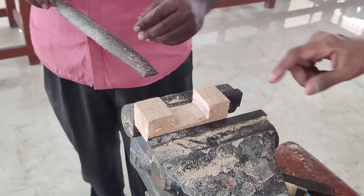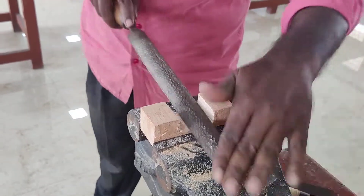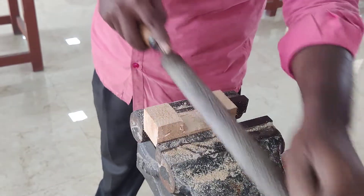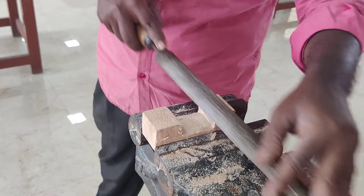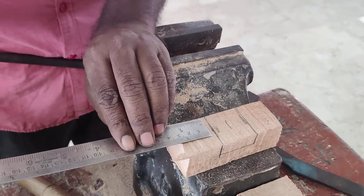We have to make the surface smooth by using the rip saw so that all sides get smooth. The procedure is repeated for the other half.